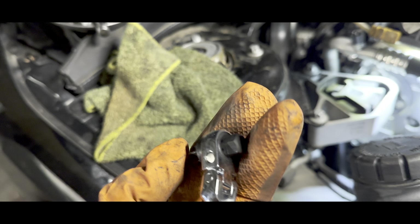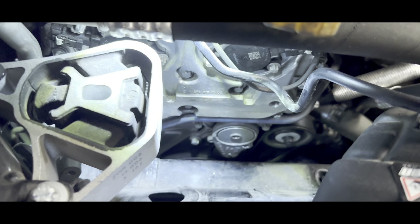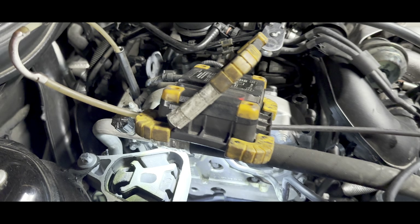Let's go ahead and remove the belt. To remove the belt, tilt it towards the bumper — not towards the passenger side. Tilt it like this and that should loosen it up.